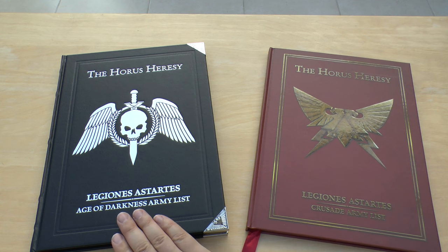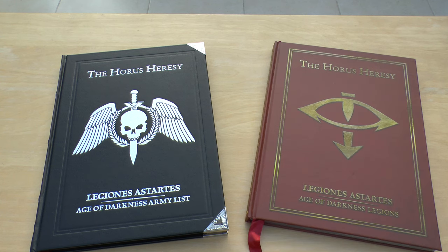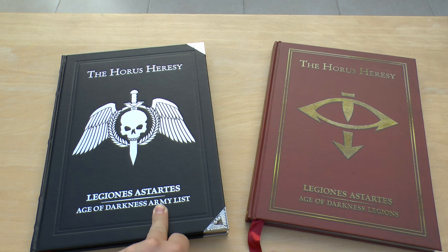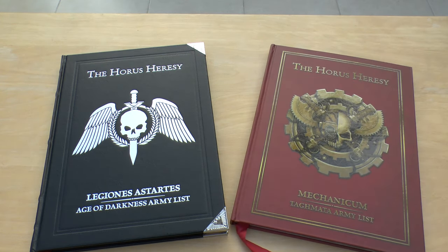This book came out in 2014 and the new one in 2016, and it completely overrides that book. There are quite a few changes which I'll go through as we go through the book. It also shouldn't be confused with the Legion Astartes Age of Darkness Legions book. They've both got 'Age of Darkness' in the title, but the Army List is literally the army list for all Legions in the Horus Heresy universe. The Age of Darkness Legions book contains all the specific Legion rules and all the Primarchs.